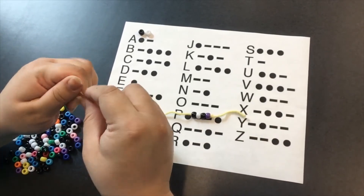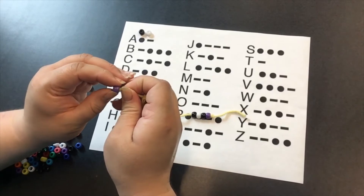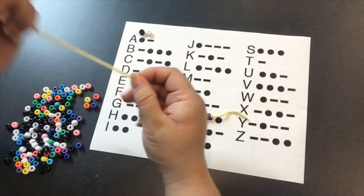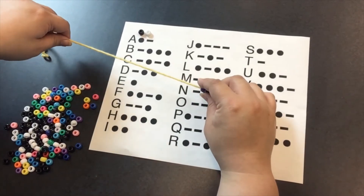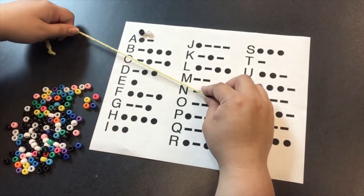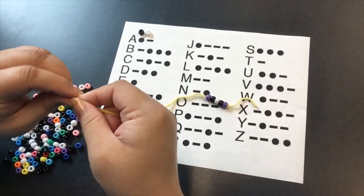And now I place a purple bead right there in the middle, just so that we know the boundary between the letter R and the letter E. And I will continue to work on this while you think about what you want your secret message to say and what language you want to use to code it.